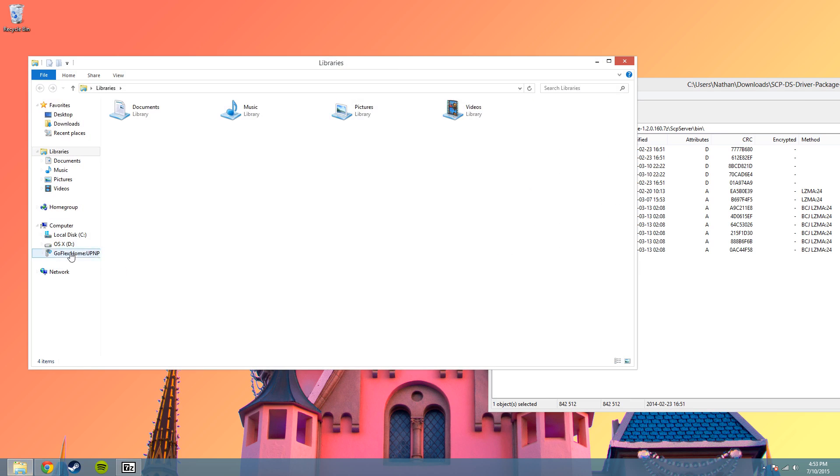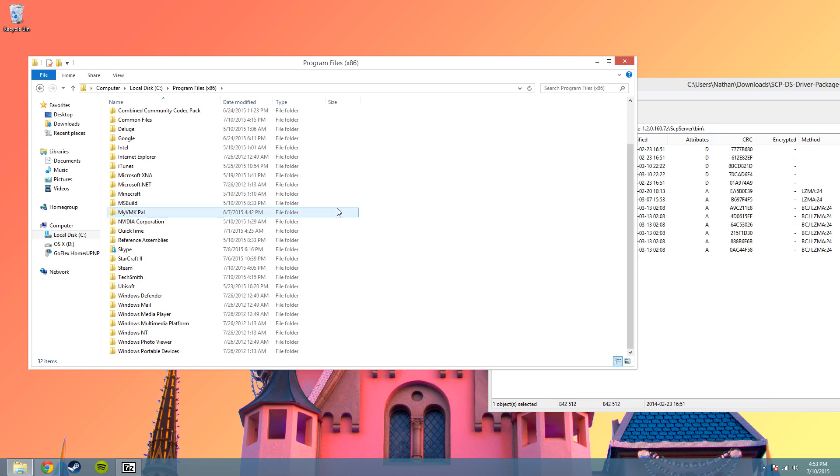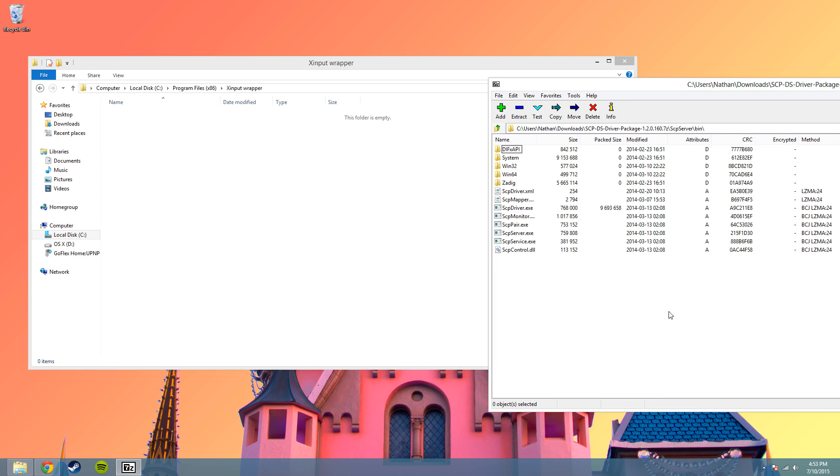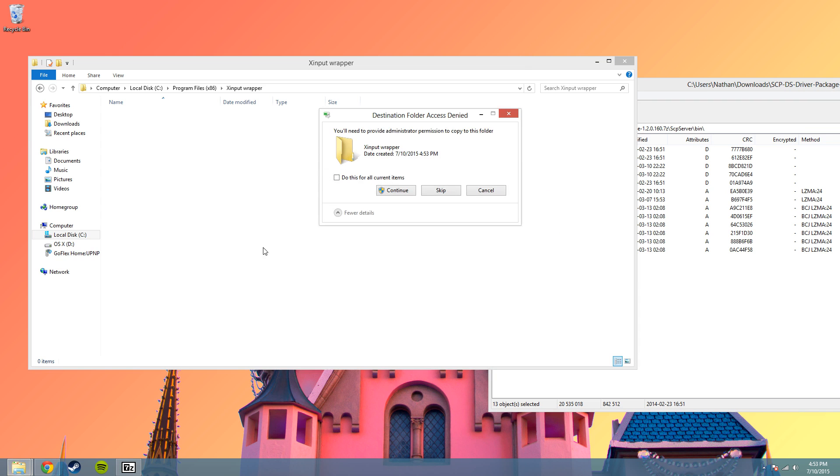Now I'm going to make another folder in the C drive, where I'm going to install it in the program files. So I'm going to make a new folder called XInputWrapper and open it up. Drag all the contents of the bin folder into the new folder you just made, and do this for all current items and continue.